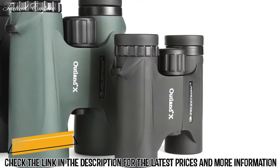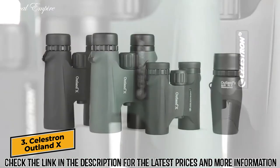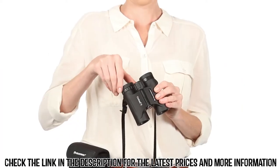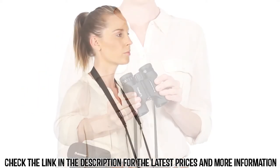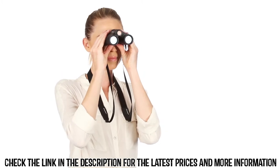Be ready for your next outdoor adventure with Outland X Binoculars from Celestron. These easy to use binoculars are great for beginners. Twist up eye cups ensure correct positioning of the eye with or without glasses, while an ergonomic housing makes Outland X easy to grip even with gloves on.